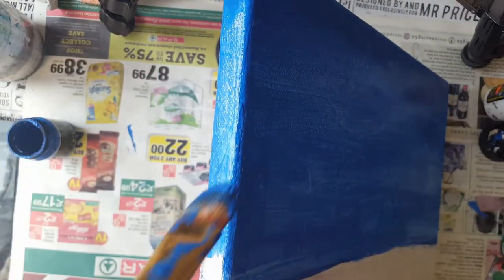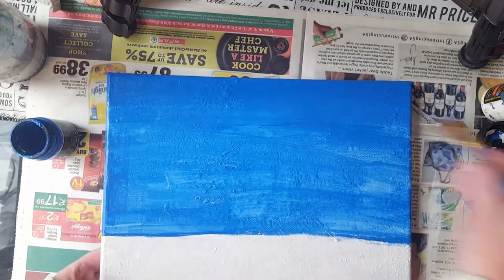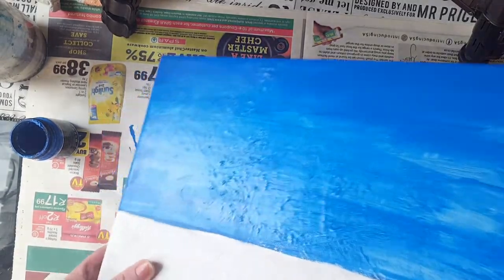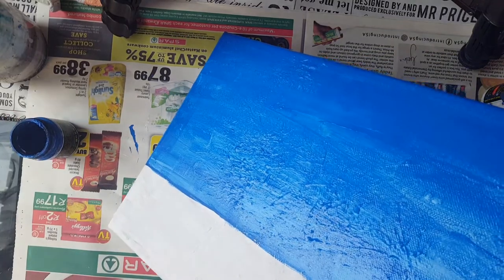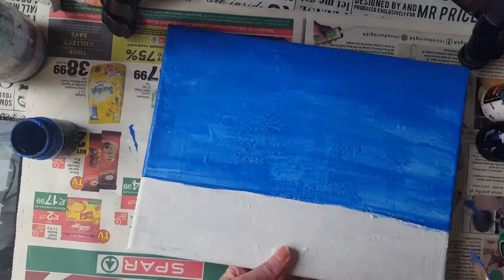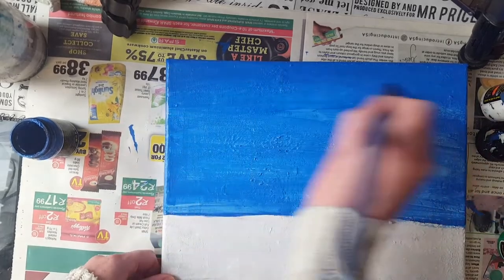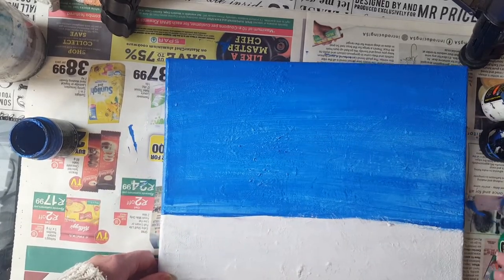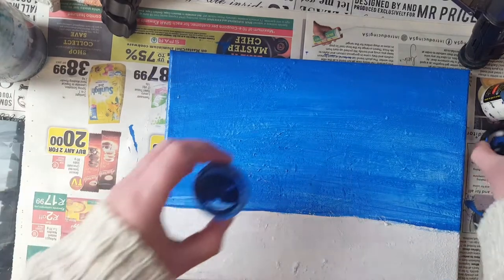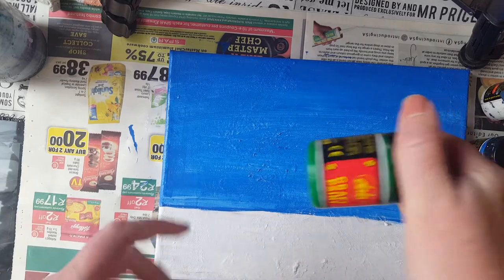Remember when you do your canvas to always also do your sides - I want to cover all that side and that side also. So I'm going to give it a first layer of paint and then I want to close here.